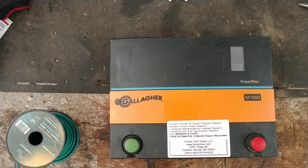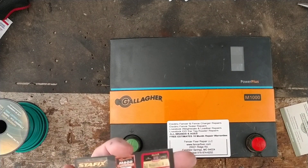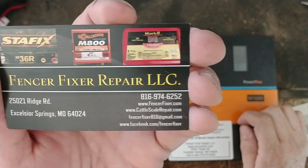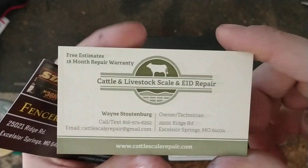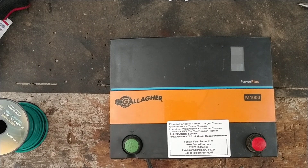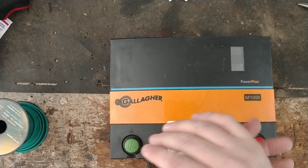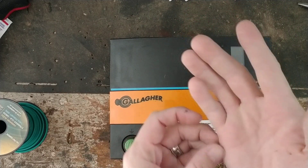I'll give you a little story about these things, tell you what's been good and bad about them over the years. Before we get too far along, if you'd like to subscribe to our channel, hit that thumbs up button. Down in the description there are links for our websites: SpencerFixer.com and CattleScaleRepair.com. You can call, text, email, or ask questions in the comments — we give free quotes and work on about any brand you can think of.